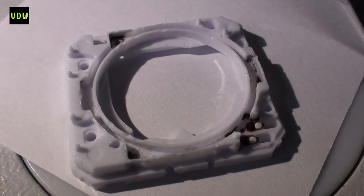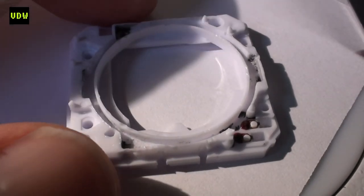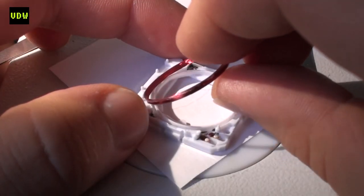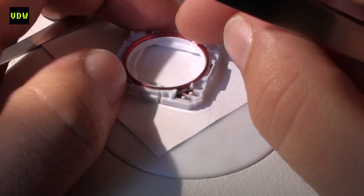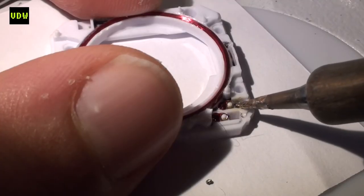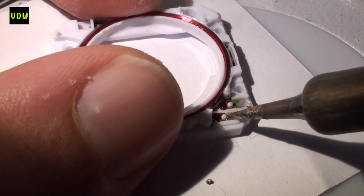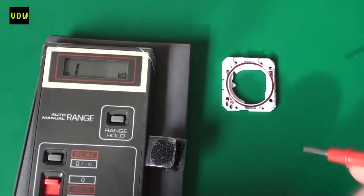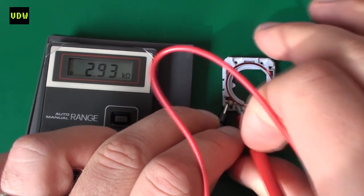We are going to insert the new coil. What we have to be careful about is to match the two endings of the new coil to the two terminals that we are going to solder to. Now we'll test out the result — 2.933 kilo-ohms, which is exactly what we want.